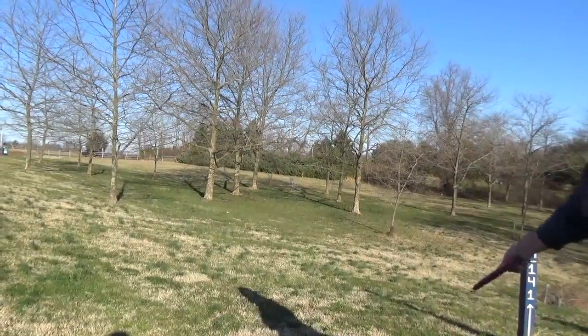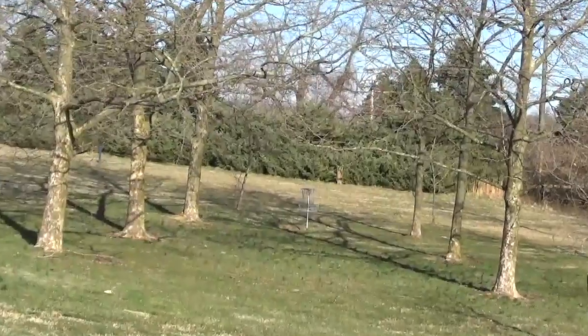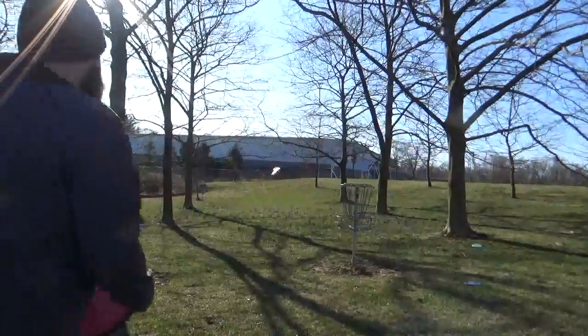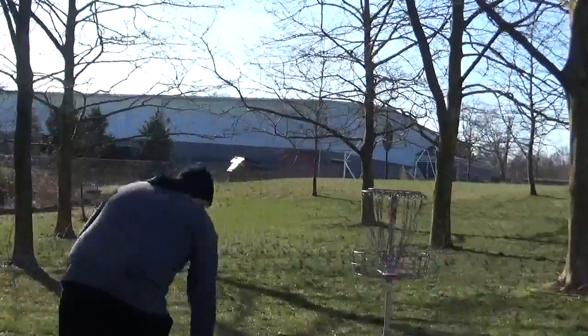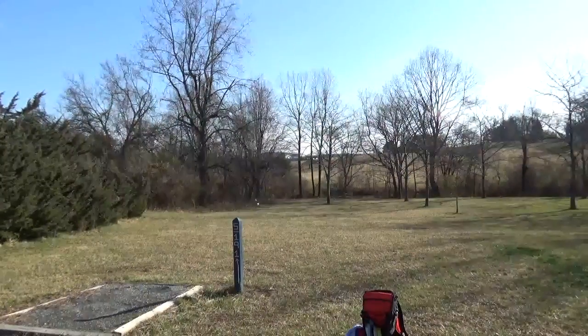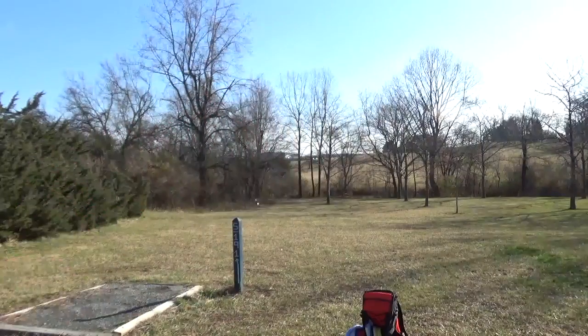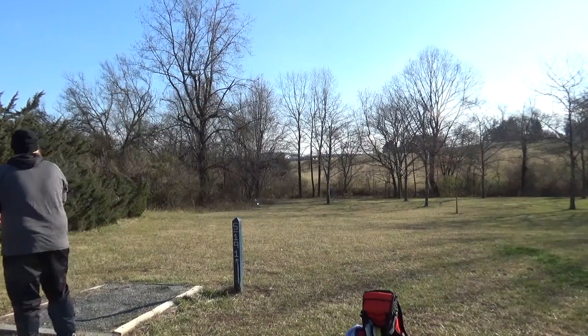The Anode is not normally a disc that I throw, so it's interesting to get a day to test this one out. Turned it over a little bit here, but it's not bad. For the most part I was finding this thing to be pretty dead accurate and straight. A little bit of turn, nice fade, but if you got on it too much it would turn over and not come back.